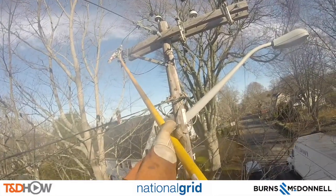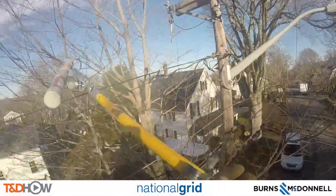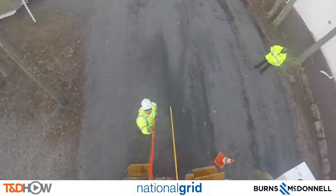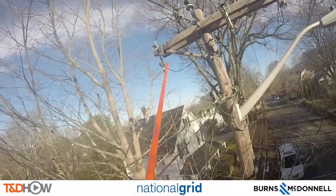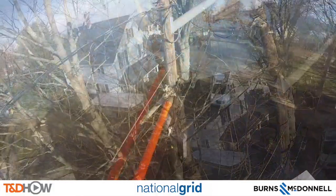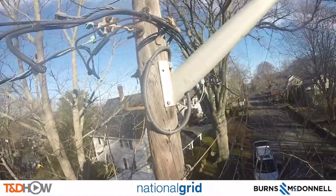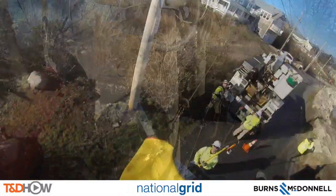Down the road about a half mile to a mile away, we're taking that fuse out to make sure this line cannot go live. He's asking for the hot stick, and now he's going to go up with the hot stick and pull that fuse. Though it is already in the open position, he pulls it out and they actually tie it to the pole as a temporary place to keep the fuse so they don't lose track of it later.